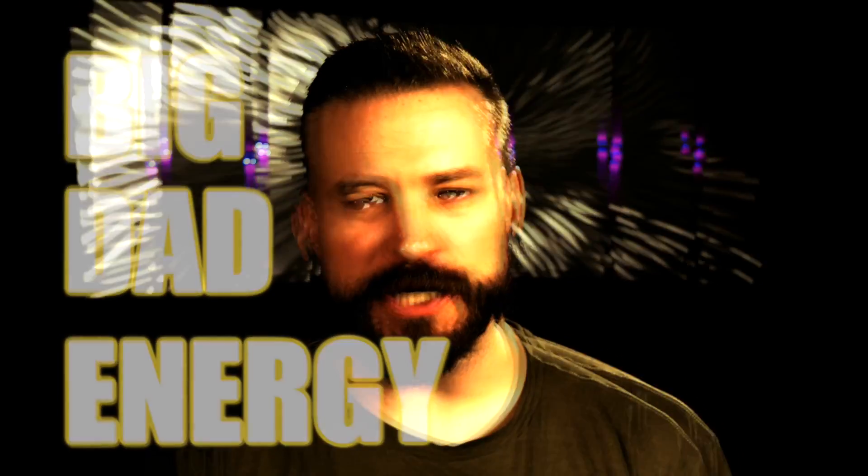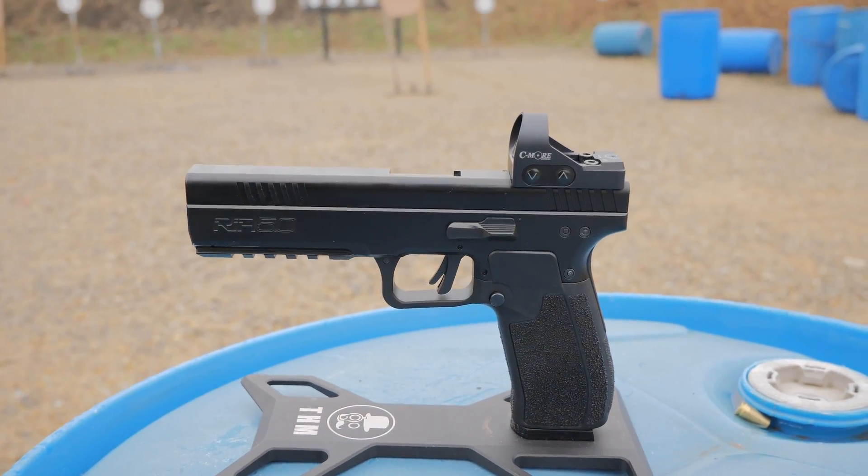Welcome back to the Humble Marksman channel, the only gun channel here on YouTube that's gripping with that BDE — Big Dad Energy. If you've ever made your children rage quit at Mario Kart, go ahead and hit that like button. They really didn't know who they were messing with. I'm David, and today I get to tell you about the Rock Island RIA 5.0.